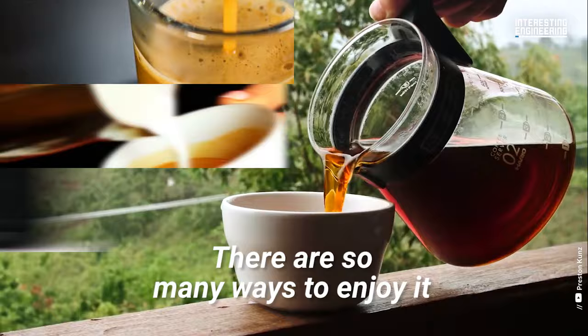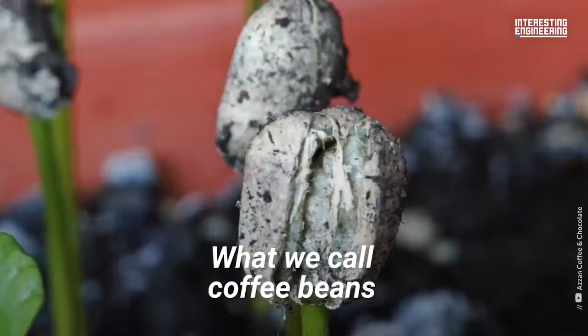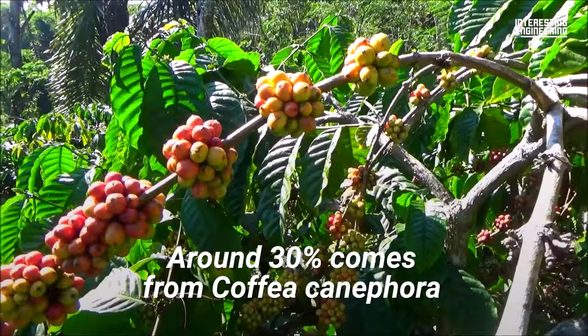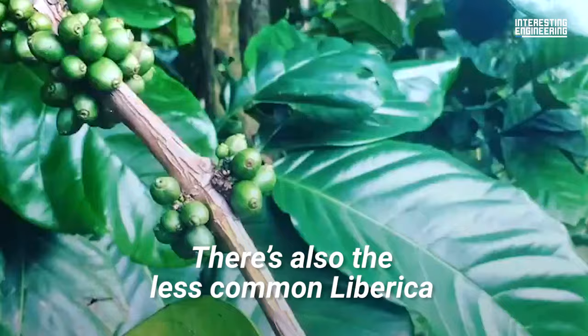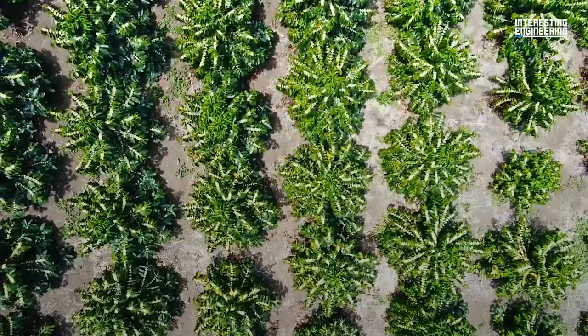Coffee! There are so many ways to enjoy it. But how is it made? The process starts all the way at the plantation. What we call coffee beans are actually the seeds of trees such as coffea arabica, the source of around 70% of the world's coffee. Around 30% comes from coffea canephora, or robusta trees.